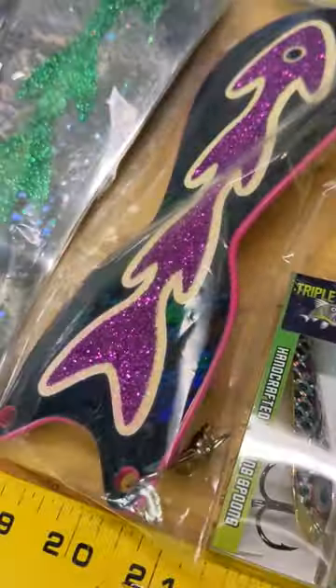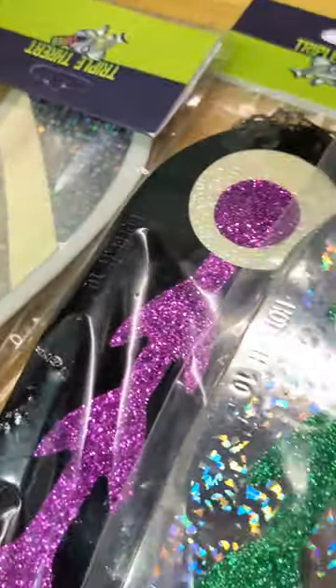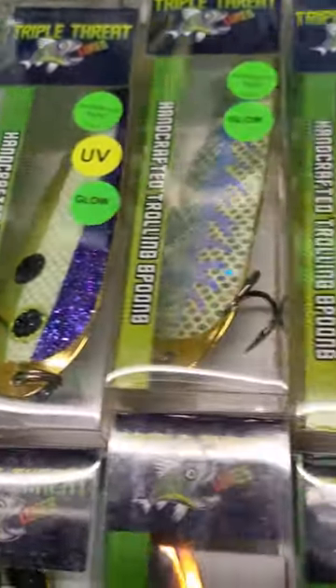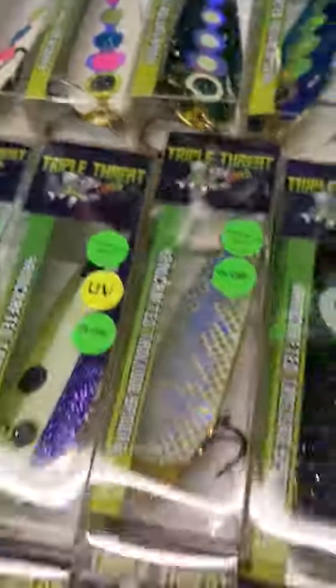We have a meat rig and some awesome flashers with all sorts of different glow options. There's hypervis tape, UV and glow options on all these spoons, and it's just a really nice long glow on them.